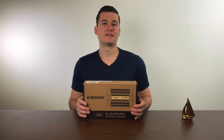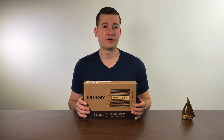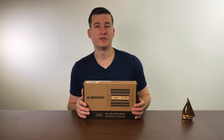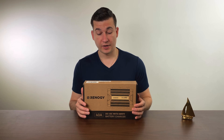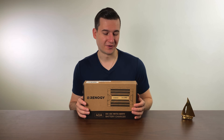This device also has the ability to charge multiple types of batteries. You can charge flooded batteries, car batteries, gel batteries. You can even charge the newer lithium iron phosphate batteries that are on the market. I absolutely love the versatility of this device and I'm very excited to install it on the boat later on.